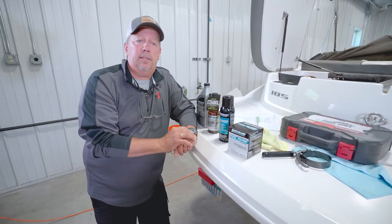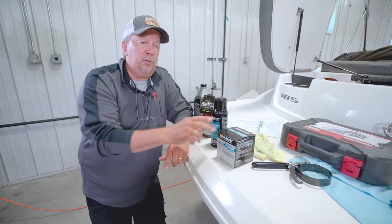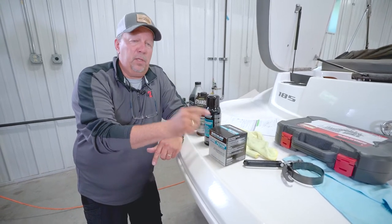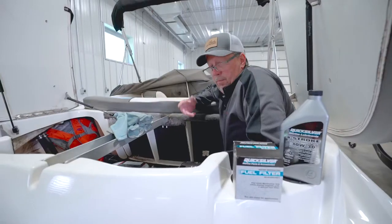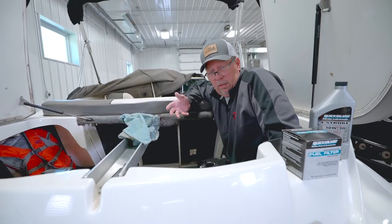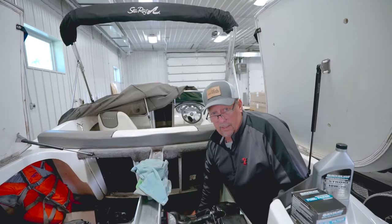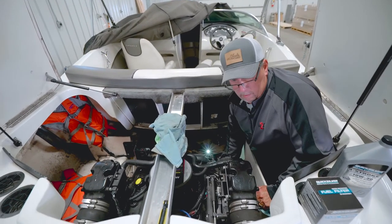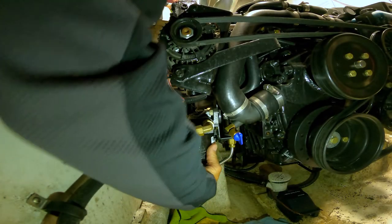Make sure you have a fuel additive to treat the fuel when it's in the tank. When replacing the fuel filter, make sure the gaskets are clean and put a little oil on them so everything seats properly. To locate the filter, find the gas line coming off the tank and follow it to where the filter is.